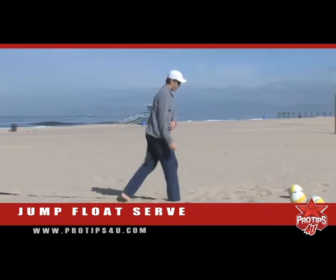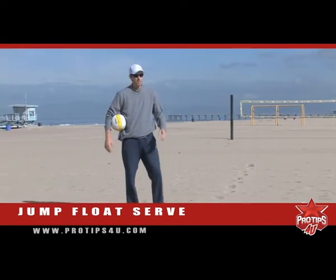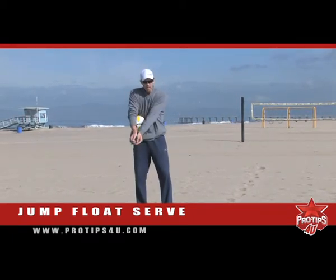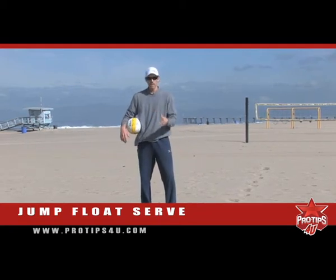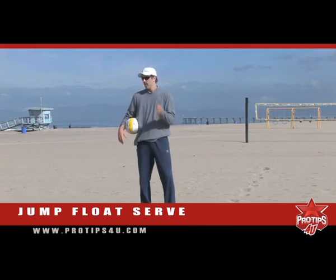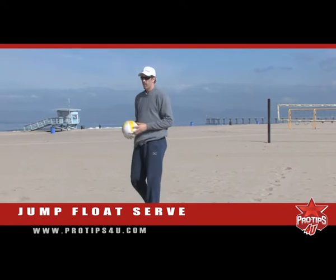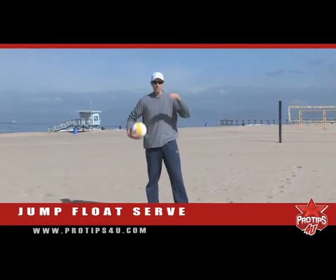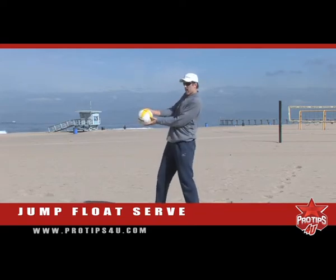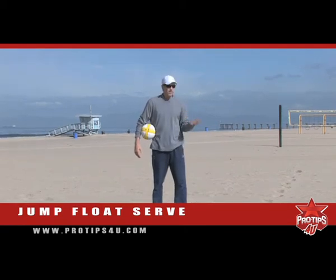As you can see on that serve, because it has a lot of float and it's dancing in the air, it makes for a path that's hard to pass consistently — and that's the idea. You're trying to be aggressive, catch somebody up high, and put them at a disadvantage on the pass. Because I'm at a higher contact point, different angles are being used such that the passer has to stay low, and if they pop up at all, it's going to catch them high and put them in a real bad place. That's good for my side — I score points that way.